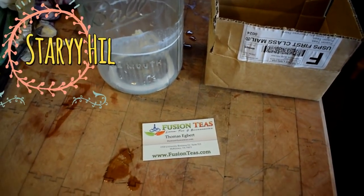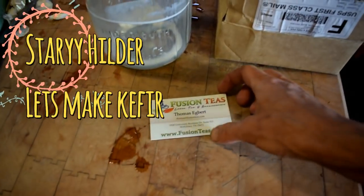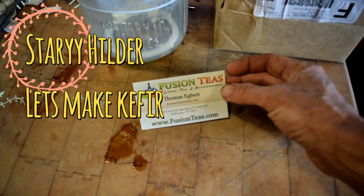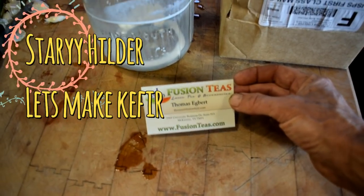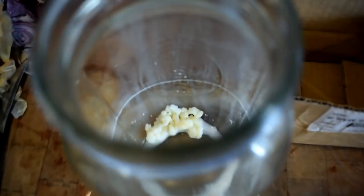Today I am doing kefir and I want to show you how easy it is. I ordered my kefir from Fusion Teas, actually online at Amazon, and they have great kefir grains. I'm going to show you what they look like when they arrive.